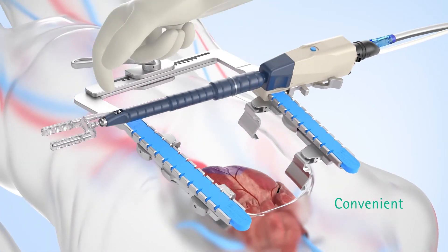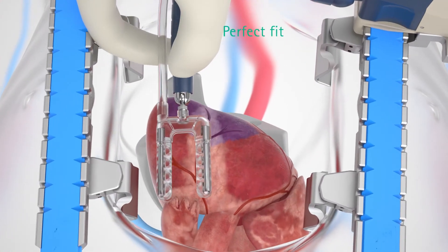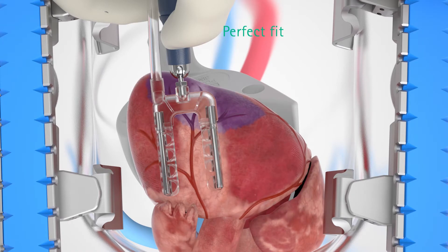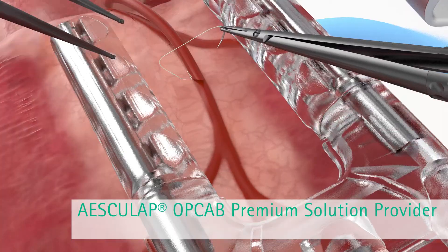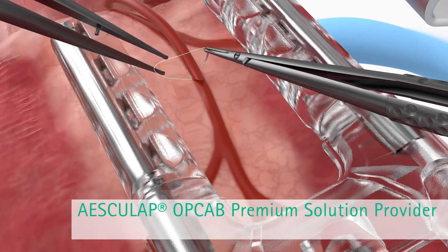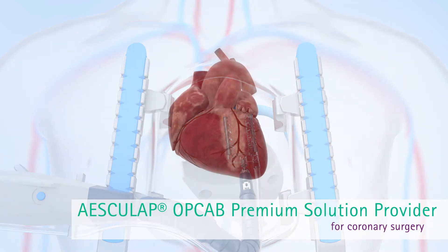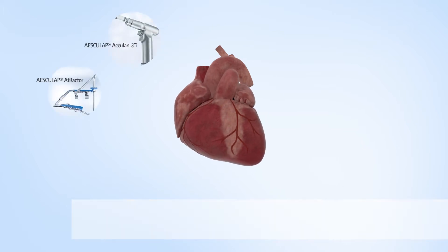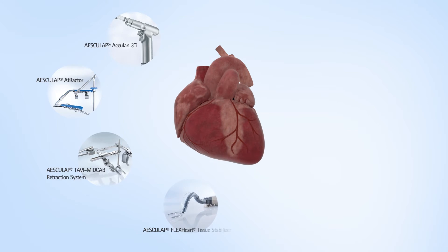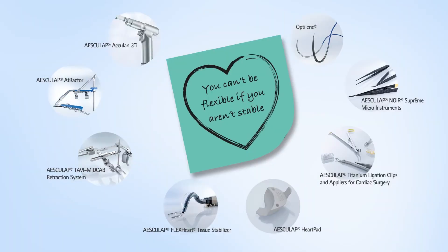The surgeon can move the stabilizer arm into the desired position with one hand. The innovative and perfectly coordinated Escalap Noir Supreme micro instruments, combined with the suture material from the OpCab premium solution range, reliably cover the key steps of the operation. As a premium solution provider for OpCab operations, Escalap offers a coordinated, cost-effective overall range including sternum saw, sternum spreader, OpCab and MidCab stabilizers, heart positioners, clips and applying forceps, micro instruments, and suture material.